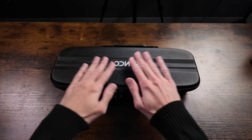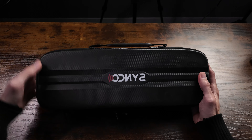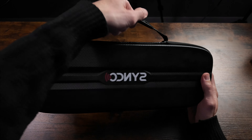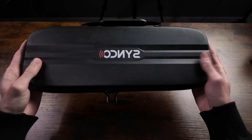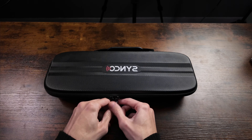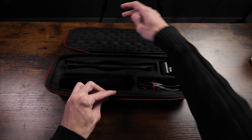Starting off, it comes in a nice hard shell case, which is very nice to have. And there is a handle as well. The case is a very nice hard shell and high quality case.